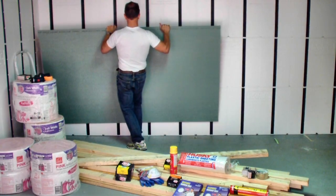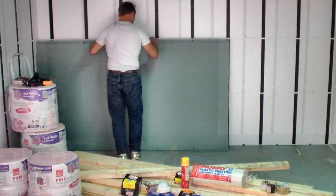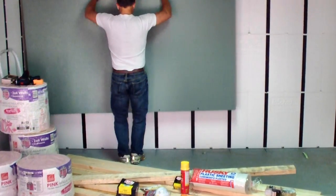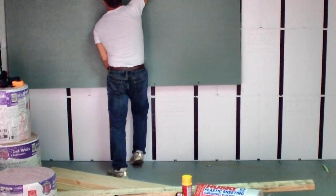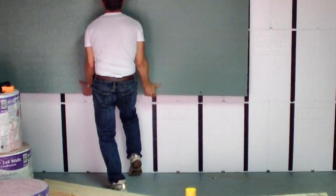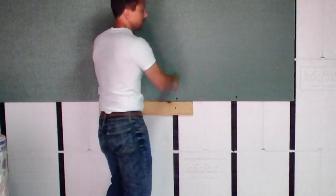Professionals prefer to set drywall sheets horizontally, as it reduces the taping and sanding. Install the fasteners into the drywall following the drywall manufacturer's standard recommendations for 16-inch on center frame construction.